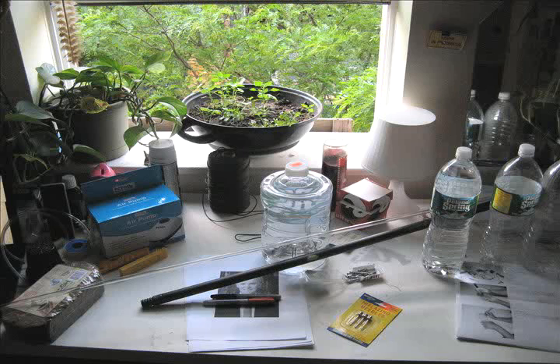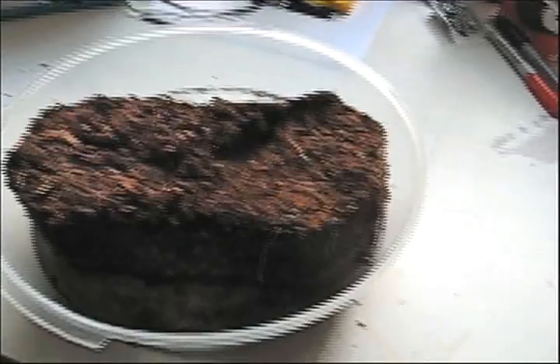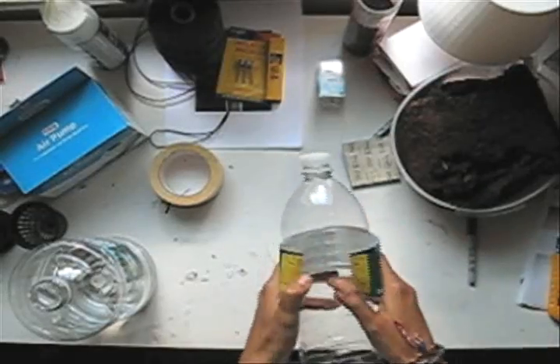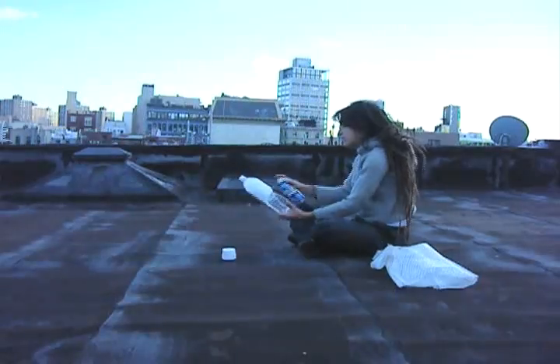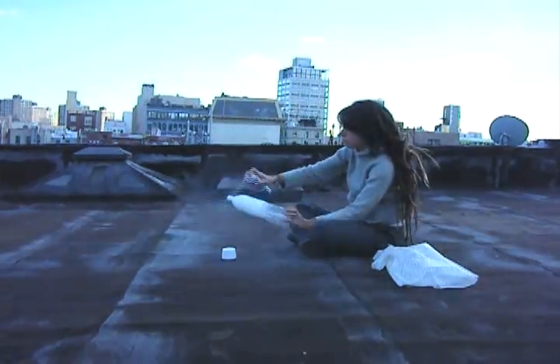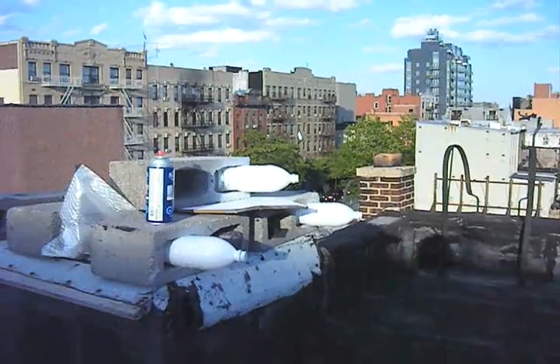Once you have everything you need, group it together and start prepping. Take the cocoa core and cover it in water so that it hydrates and expands. Take the labels off your bottles and with the spray paint, go up to your roof and take a break. Make sure that you apply a thick layer of paint or your plants will grow leaves on their roots. Once you let the bottles dry, you can go back downstairs and keep going.